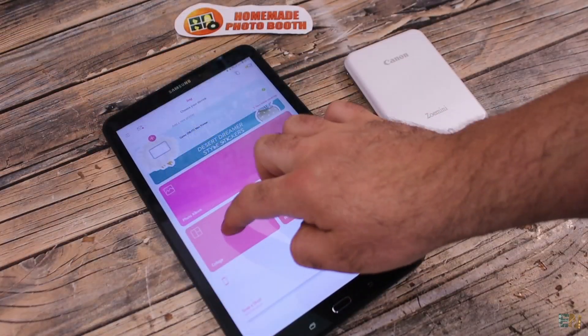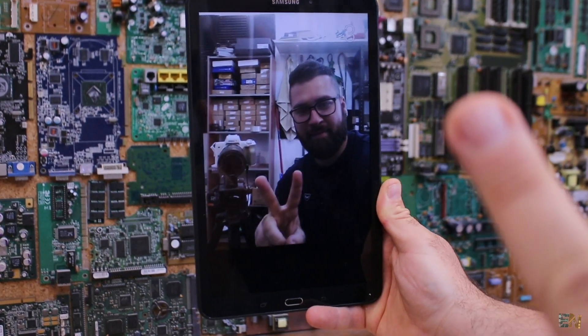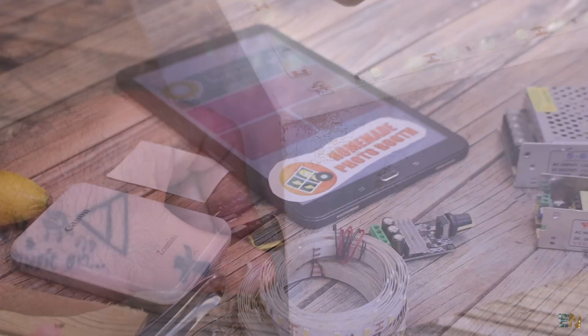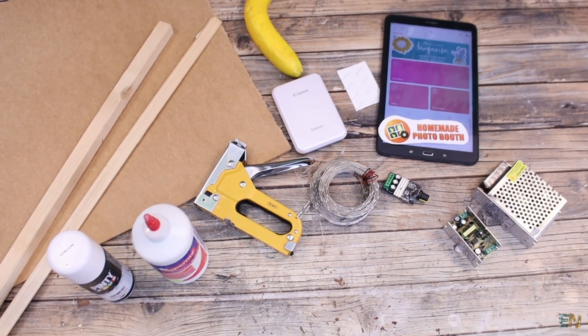It should have a graphic interface to take and select the photos. It should have its own printer for real time prints and also some lights if the ambient is too dark. The part list for such a project might be a little bit bigger than this but these are the main parts that we need.